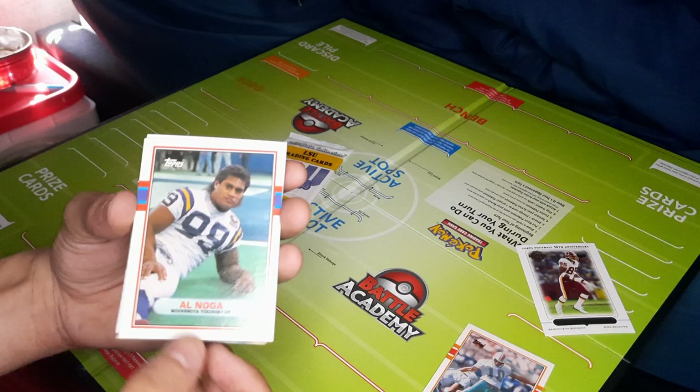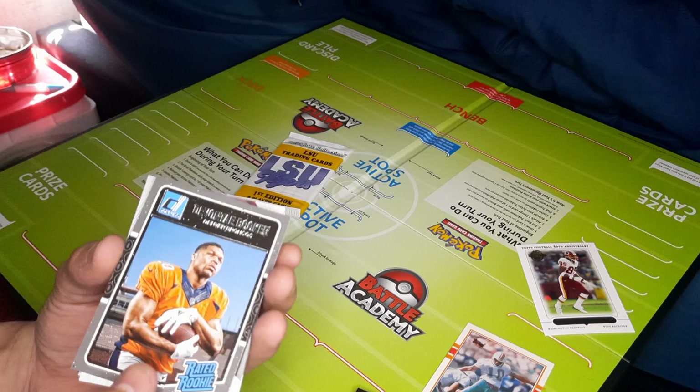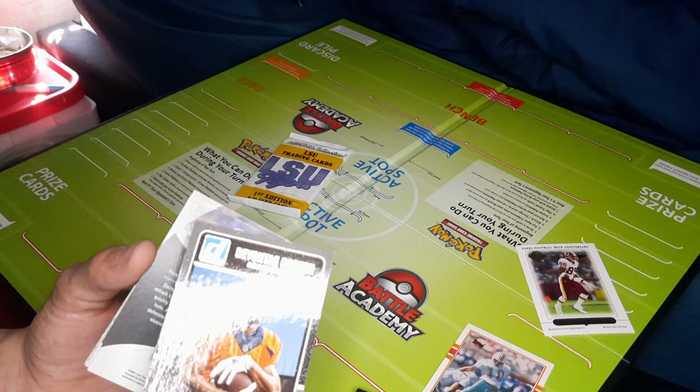We got a flipper — a Donruss Rated Rookie. That's a Panini card. Devontae Booker — 2016 Panini Donruss Rated Rookie. Looks pretty nice. Rated Rookies are always nice. Devontae Booker is cool.